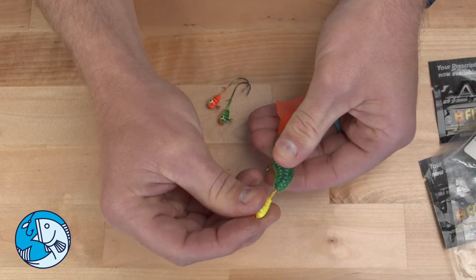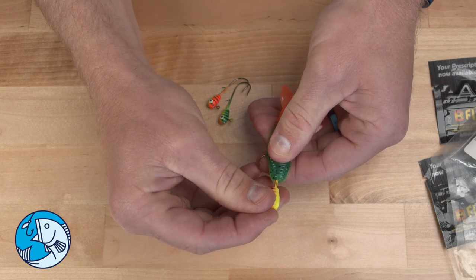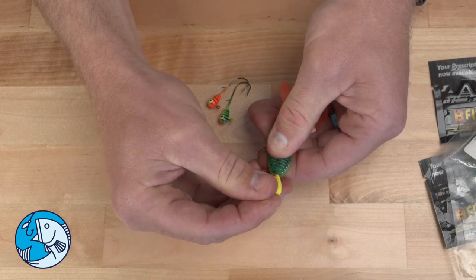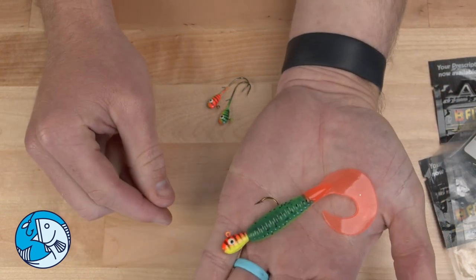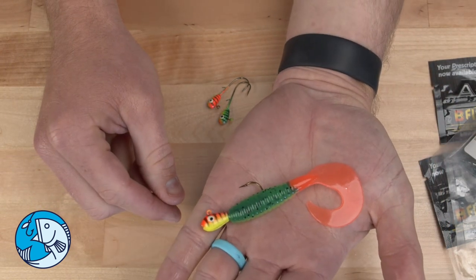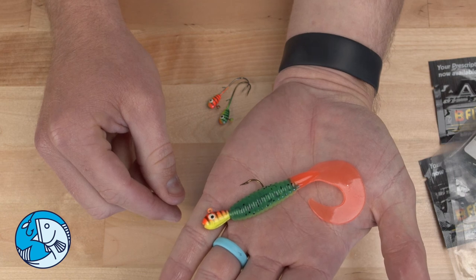So once you think you're at your spot, go ahead and pop your jig hook through, gently slide the plastic up into the hook keeper, and there you have a perfectly rigged K grub ready for big walleye.